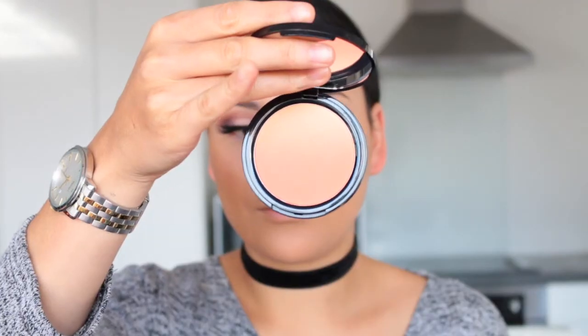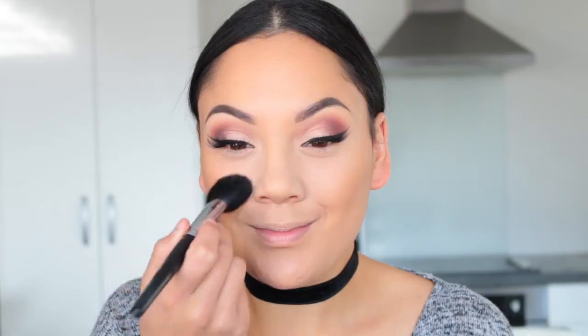This is my first time trying the NYX Ombre Blush in the shade Strictly Chic — it's such a beautiful peachy shade. After all that I thought I looked slightly powdery so I spritzed myself with MAC Fix Plus just to help all those powders sink in.